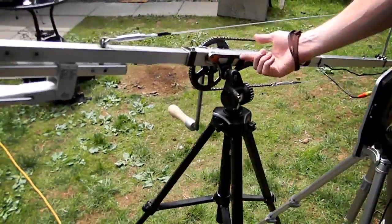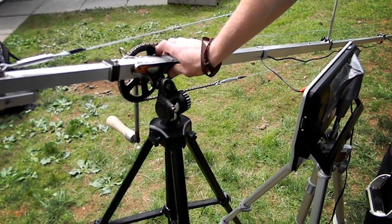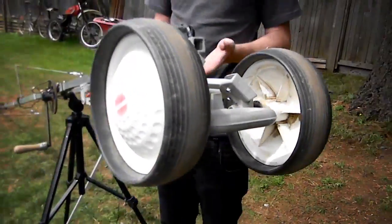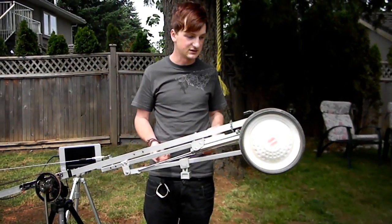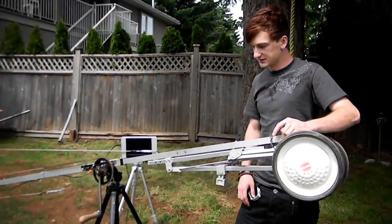Coming around here, all we have is basically a bolt coming from this that sticks out, and then this mount here mounts onto it. The back here doesn't really need to be here — it's just a golf cart that we kind of modified so that we can roll it around easily. It has a handle and this works as a counterweight.